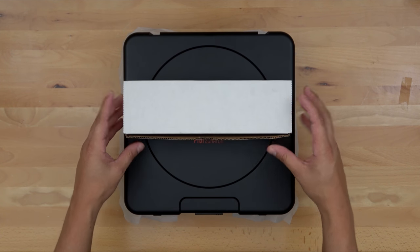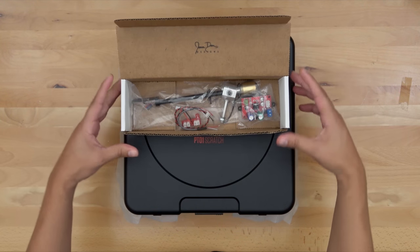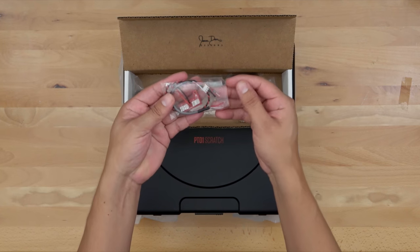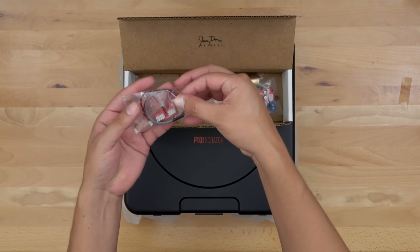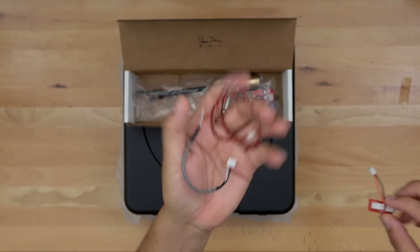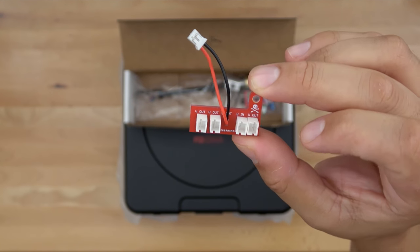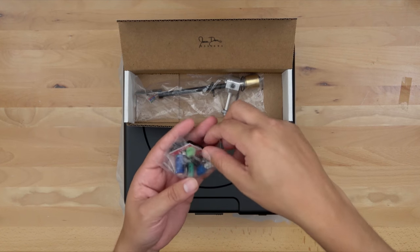The first thing we have is the all-new Jesse Dean power board. In the bag you have two separate cables and your power board — here's a closer look at that. Next up we have the all-new Jesse Dean phono preamp.